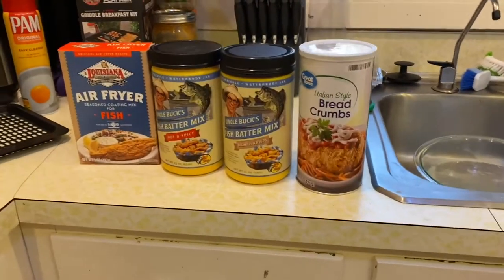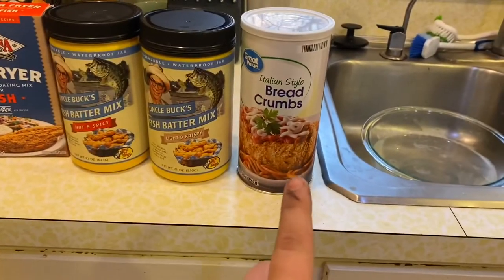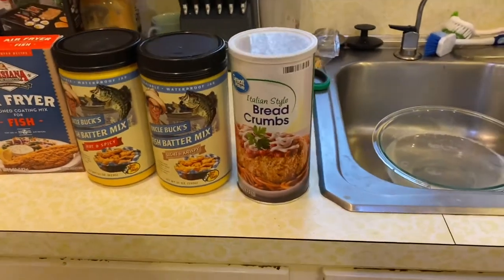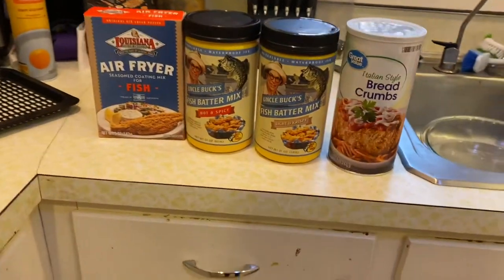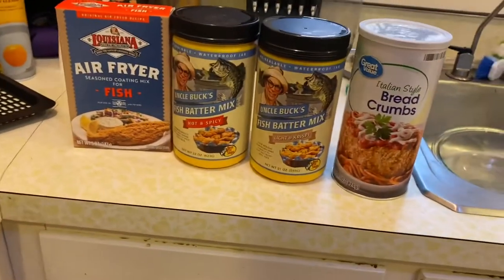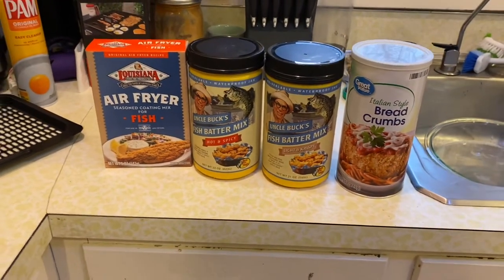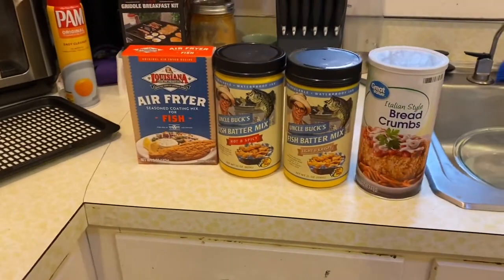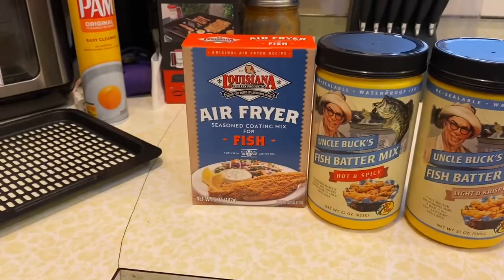What you're going to need — you can choose your type of breading. Breadcrumbs right there. What you do is you throw some flour, some breadcrumbs together, and then you could do some garlic salt, Lowry's, whatever you got. These two are from Cabela's, or Bass Pro, you could also say. Those are always good. Today we're going to be doing the Louisiana air fryer fish.